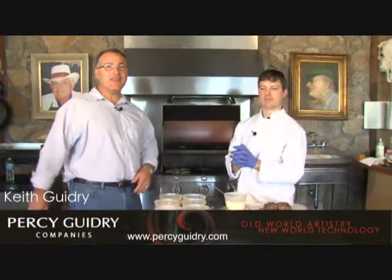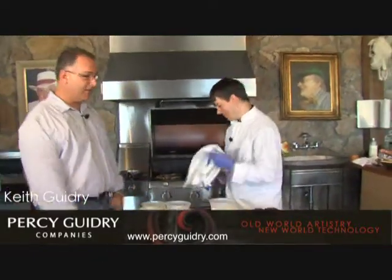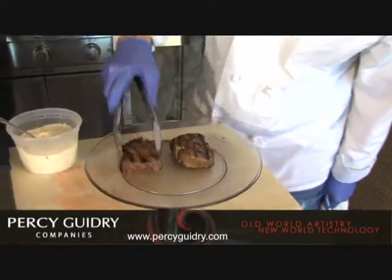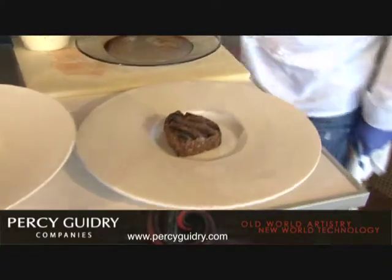Okay boys and girls, welcome back to the show! I'm just breathing this in — it smells amazing. Let's get busy. First, we have our petite fillets with some beautiful grill marks, as you can see. Put those down first — they're so shiny, it looks almost fake!